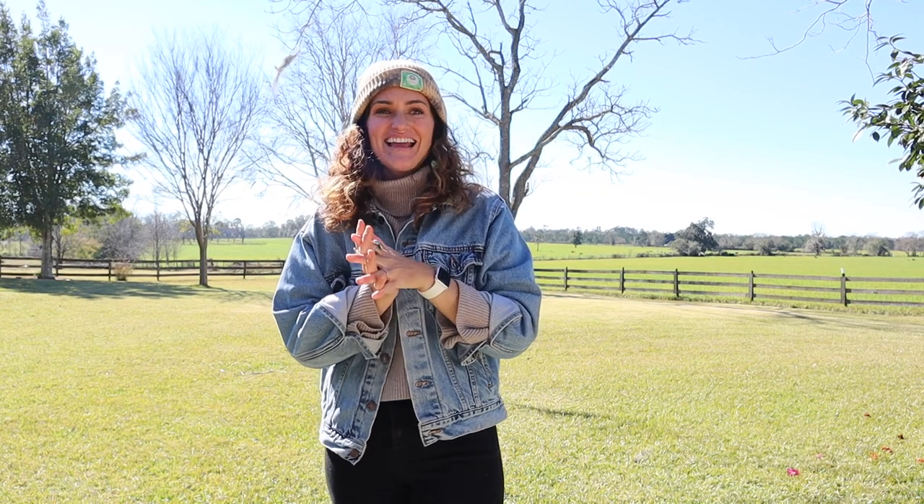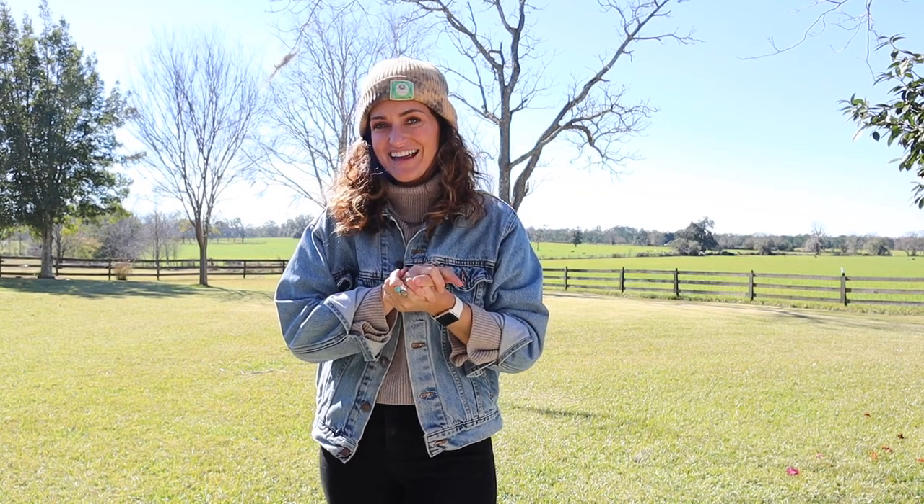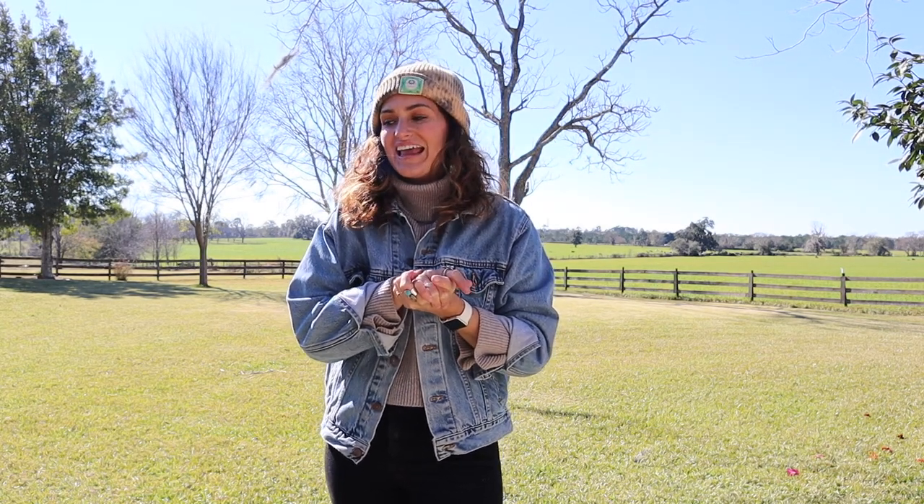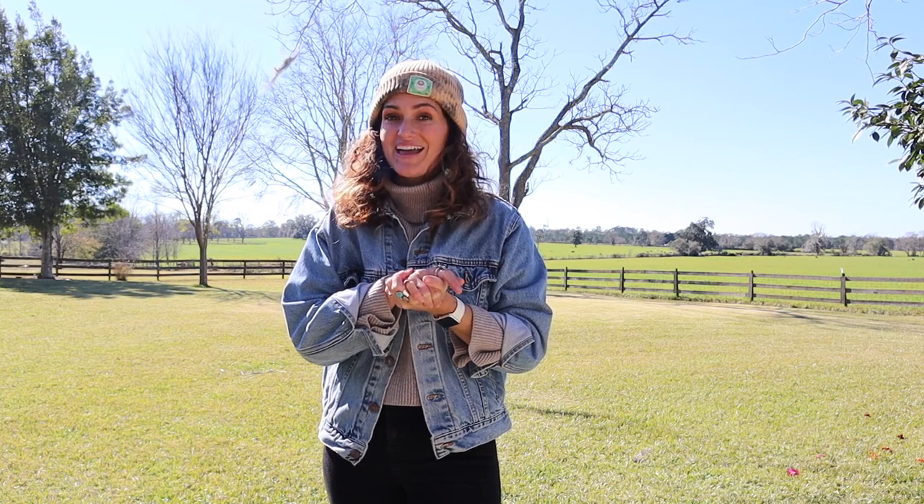Hey guys, welcome back! Today is a really exciting day because it is spring seed starting day. Even though today is January 17th and it doesn't feel at all like spring, here in Florida it's time to go ahead and start our seeds. This is actually later than I would typically start them — I usually start a little earlier in January — but I'm starting when I can, so today I'm doing my first big round of spring seed starting.